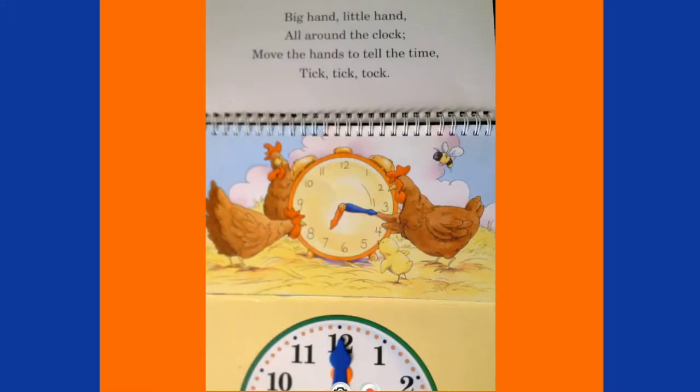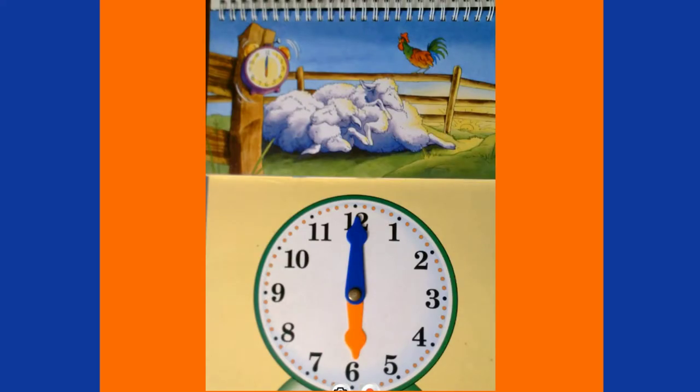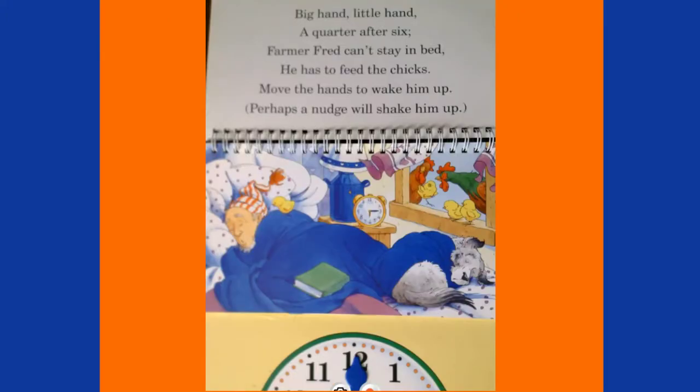Big hand, little hand, all around the clock — move the hands to tell the time, tick tick tock. Big hand, little hand, look who's fast asleep — move the hands to six o'clock, wake up all the sheep! When it's six o'clock, the little hand, or hour hand, is pointing right at the six, and the big hand, or minute hand, is pointing right at the twelve.